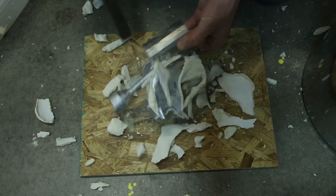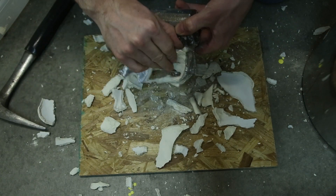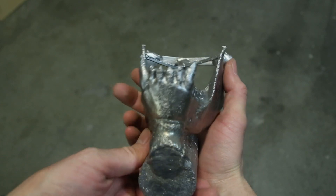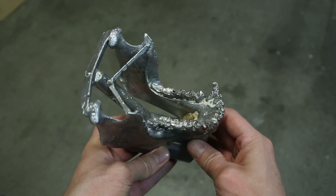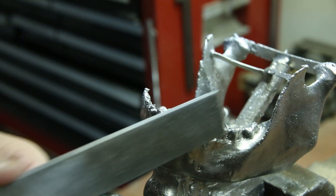My second attempt at casting the jaw was more successful. However, the casting had very poor surface finish. There are many reasons why this could have happened, but my best guess is that the shell was just too hot when I poured in the metal. I decided to live with the poor surface finish and see what I could do about fixing some of the holes.